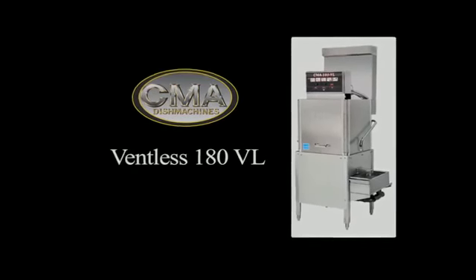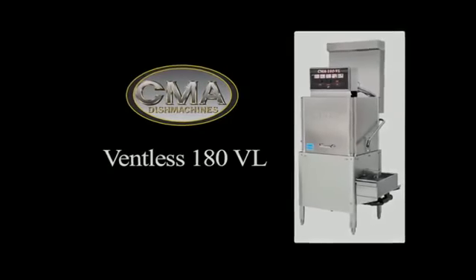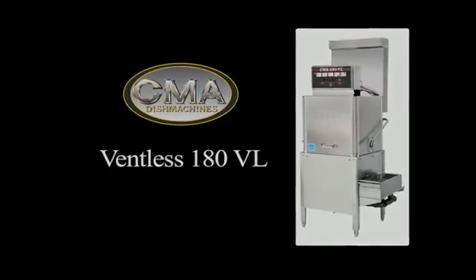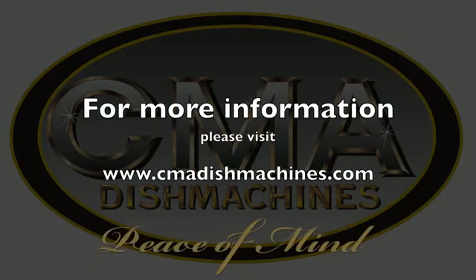Thus, the model 180VL will produce 40 full racks of sparkling, clean, and sanitized dishes, glasses, and flatware per hour. CMA Dish Machines, providing peace of mind.